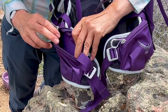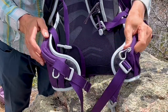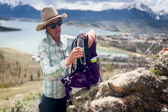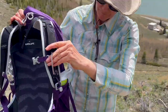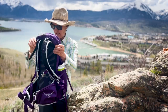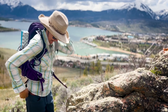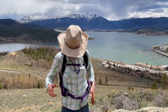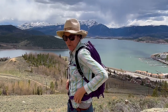In the hip belt pockets you could have a hat, a scarf, or some snacks. And this is a nice feature on the strap — you can attach your hiking poles here and tuck them in if you decide you don't want to carry them. All round it's a nice little pack. It's got a whistle in case you need help — Tempest 24, not too big, not too small.